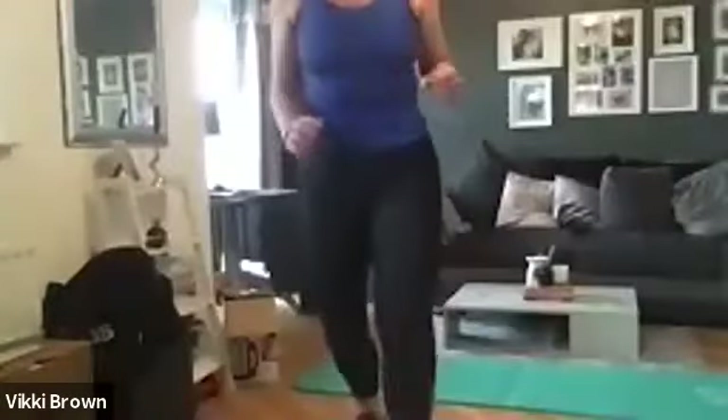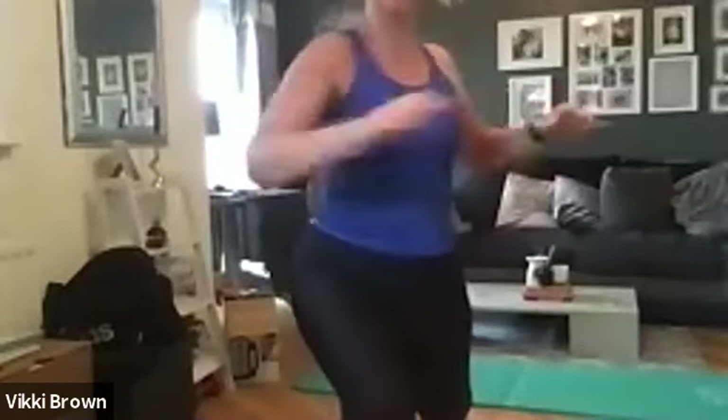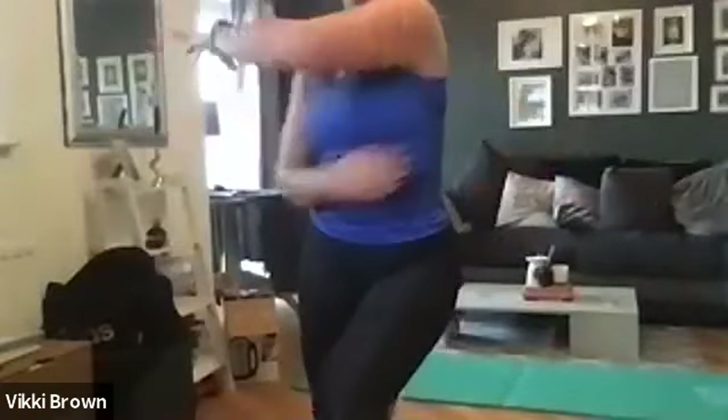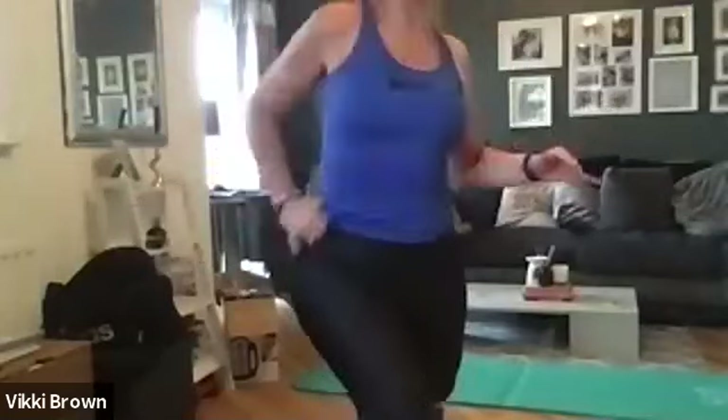Okay, Linda, if you just start jumping on the spot for me — nice big arm circles. If you lunge forward and twist, so you're twisting away from the leg that's going forward. Nice big stretch, nice big twist to make sure you can feel it.